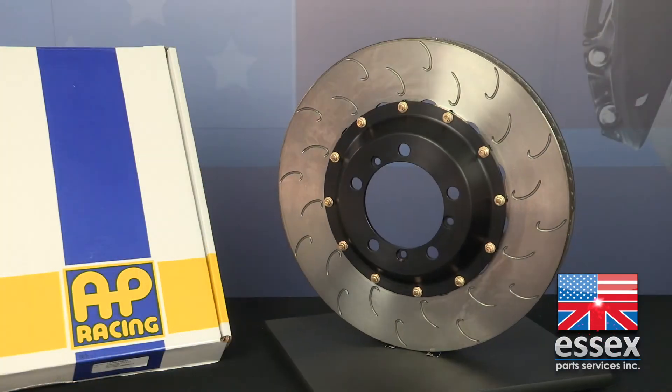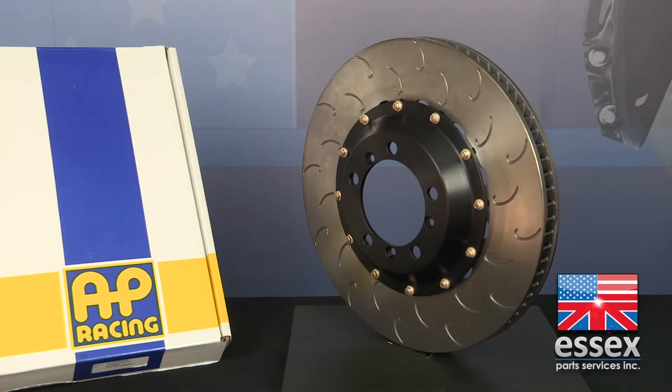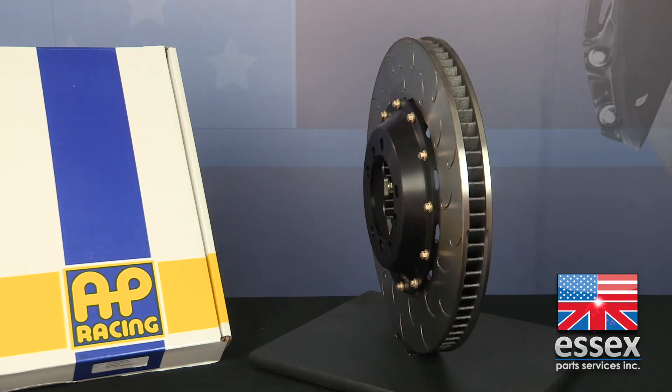When it comes to installing these AP Racing two-piece floating discs, it's as easy as installing new OEM discs. These discs are going to last longer, cost less long-term, and run cooler. That means your car stays on the track longer between service intervals, is less prone to brake fade, and there's less wear and tear on your ball joints, wheel bearings, and brake pads.